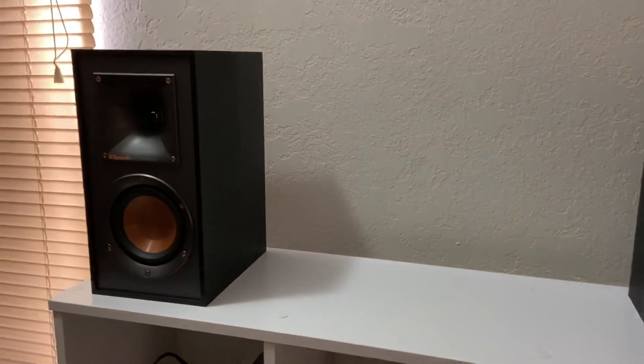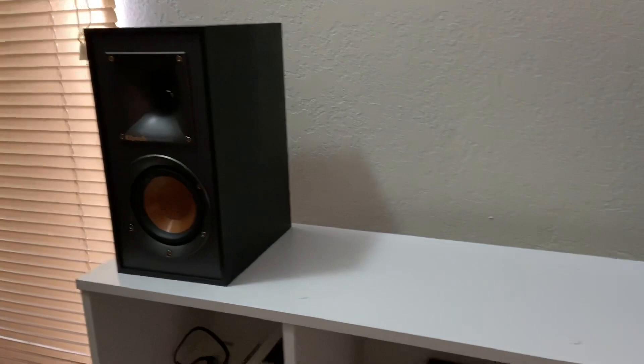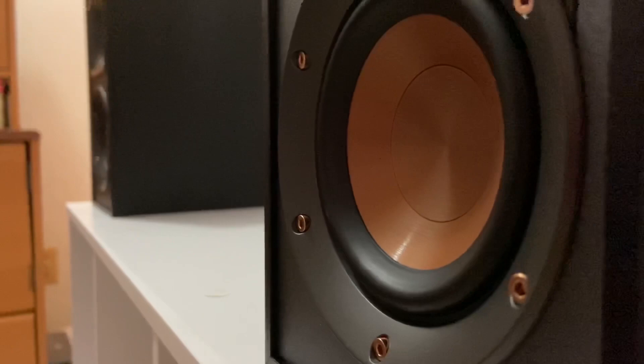Both have the same features and pretty much look the same. The main difference is more power on the 51s — these are 35 watts a piece, and the 51s are 60 watts a piece. If you don't really need that much power, the 41s are fine, but if you've got a slightly bigger room and need more power, the 51s are great. One of my favorite things about Klipsch is they're pretty much the only ones with that signature copper look.